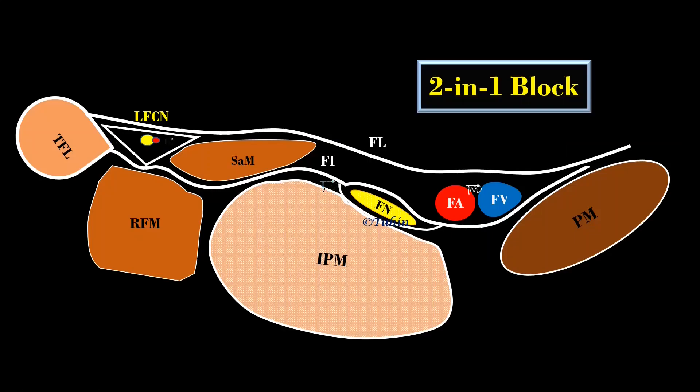Before watching the block video, let's understand the technique of 2-in-1 with this simple schematic. Please note the position and structures around the fascia lata and fascia iliaca. The femoral nerve lies deep to both fascia lata and fascia iliaca, whereas the LFCN lies deep to fascia lata but superficial to the fascia iliaca.